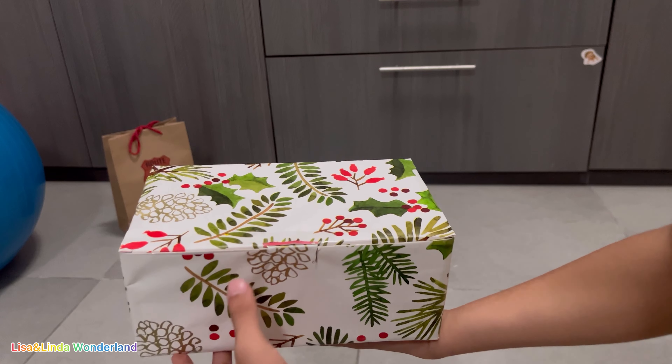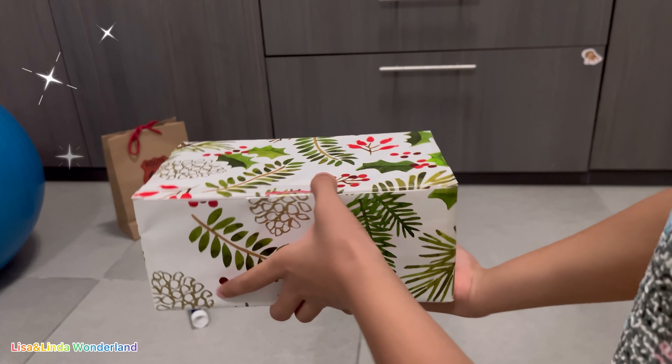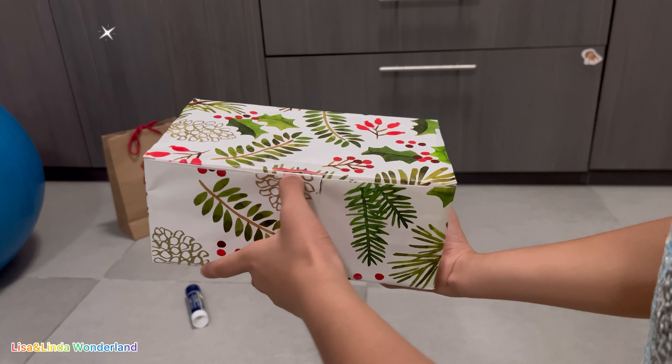Here is my finished project and I'm going to put a card and a bow on it so it looks even prettier. And yeah, I'm going to show you.